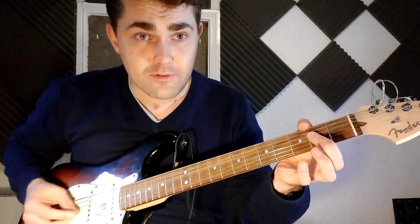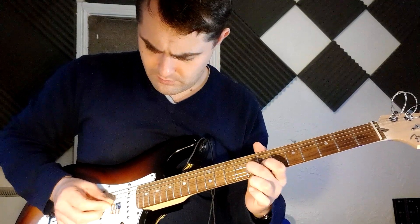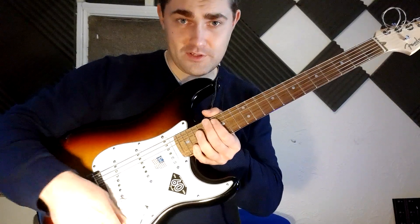Chorus then, simple enough. There's a lead part going over the chorus as well — we'll get to that in a second. So just A power chord, C, D. Then go back to the neck pickup and bring the tone back down.